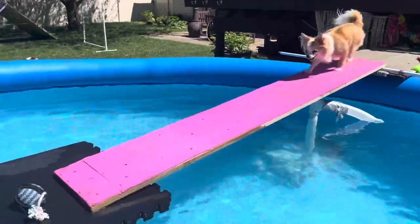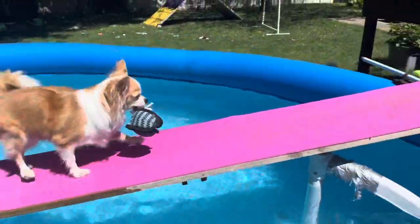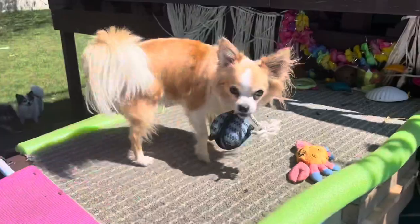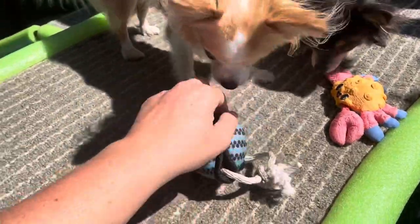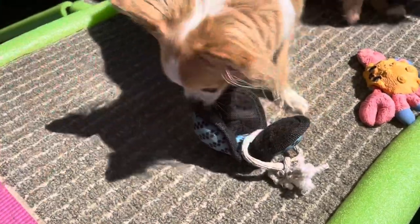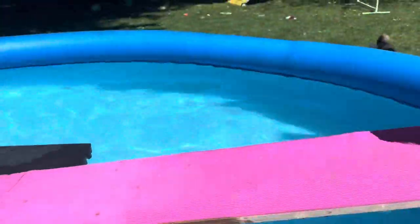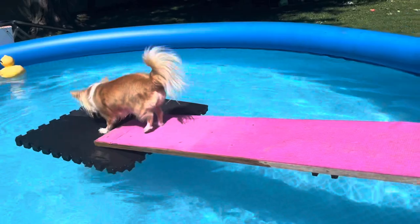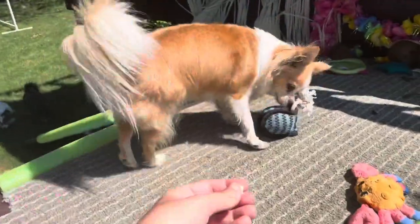Get it! Yes, good girl, very good! She's gotten very confident with this — she could do this all day every day, no problems. Sit, gotta wait. Get it! Nice, good job!